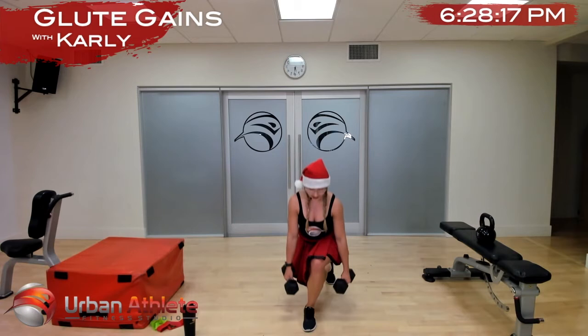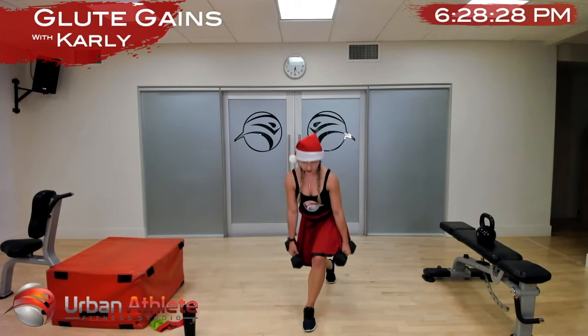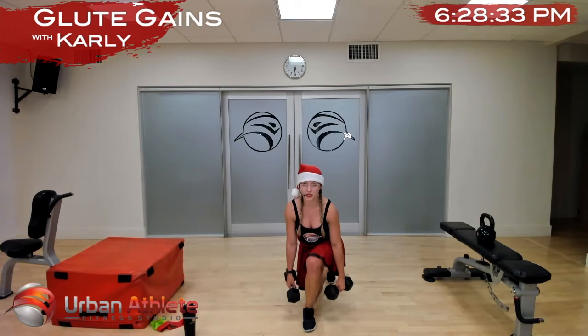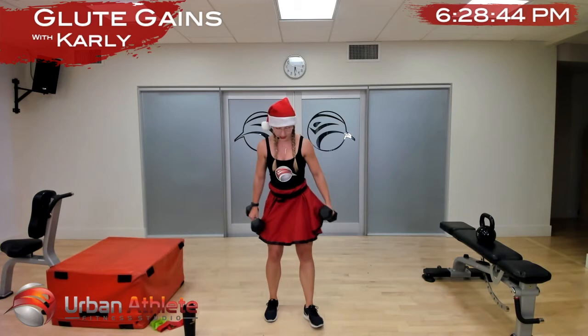One leg at a time — feel that stretch, feel that contraction. Anytime we're doing a lunge for our glutes — and that's time, switch legs. In two and one.